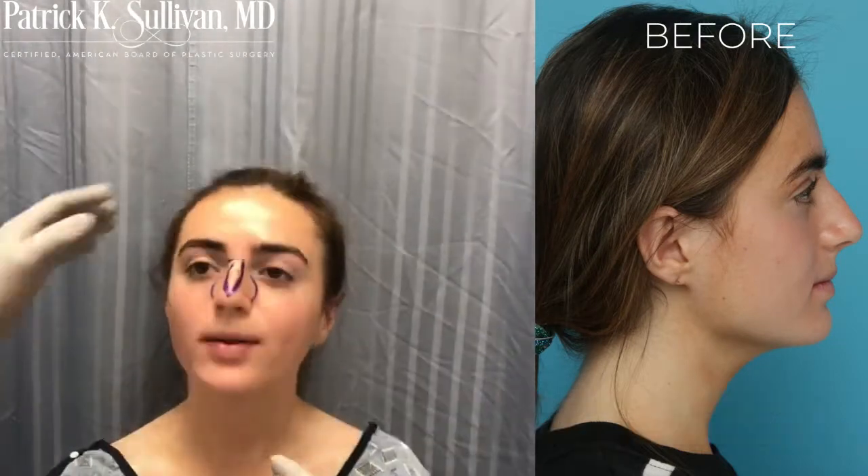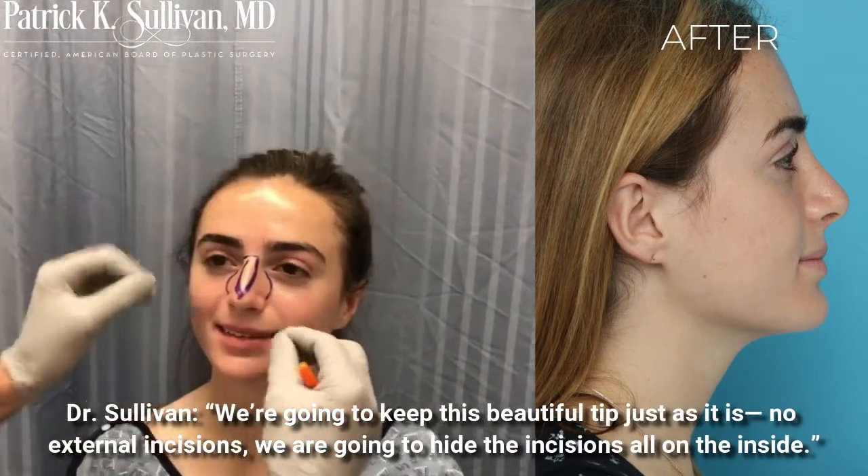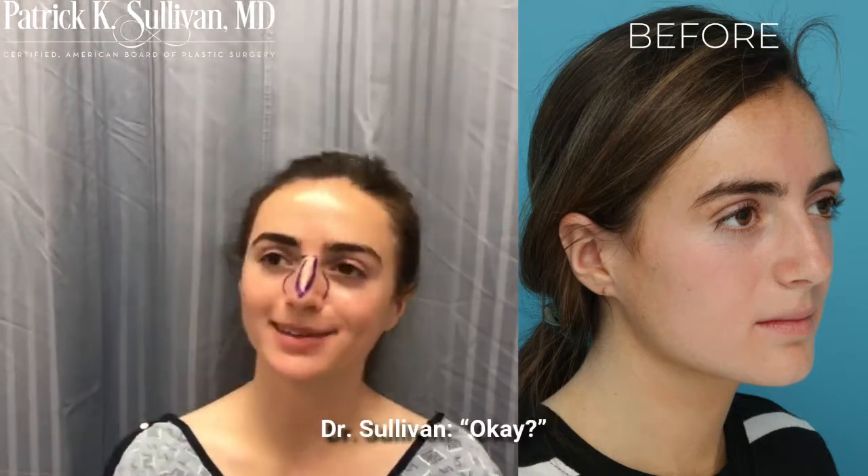And from the side. We're going to keep this beautiful tip just as it is — no external incisions. We're going to hide the incisions all on the inside. Perfect, fair enough.